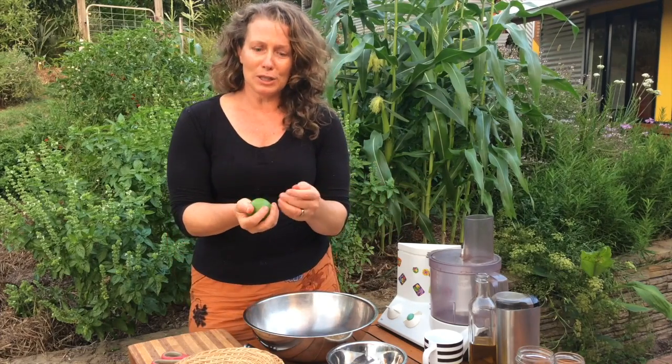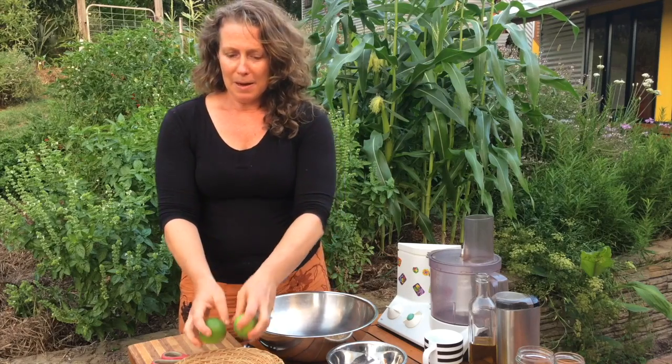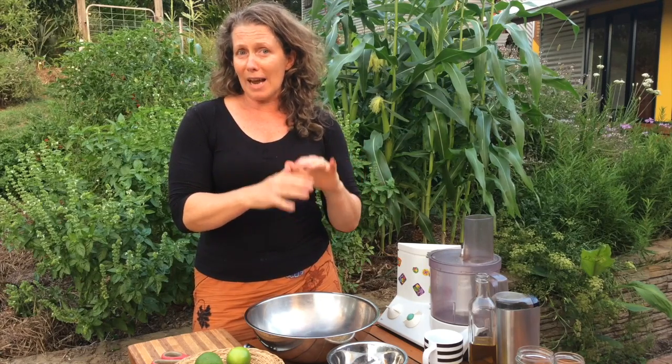The ratio I use for pesto is basically two cups of leafy greens, a lime from the garden — I've got a couple of beautiful fresh limes from my tree today — half a cup of oil, and a quarter of a cup of toasted seeds. You can put some parmesan in if you want cheese, or add some extra salt. But just those four main things, which I'll write in the ingredients below, is all you need for a beautiful pesto sauce straight from your garden.